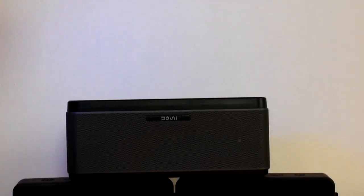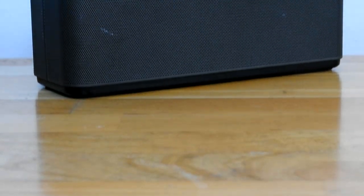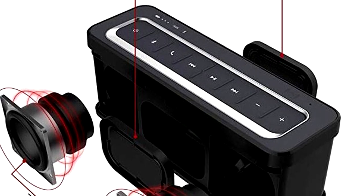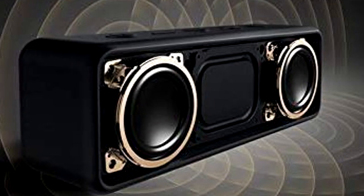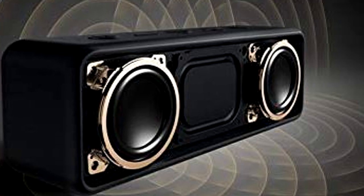First, let's talk about the big differences. The Downey A5 has dual 12.5 watt drivers for a total of 25 watts of power. Meanwhile, the Soundcore 2 has dual 6 watt drivers for a total of 12 watts of power. The Downey also has two passive radiators located on the front and back and they actually work really well. The Anker Soundcore only has one passive radiator on the front and I can barely tell it's there while playing music.